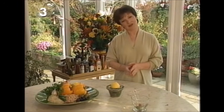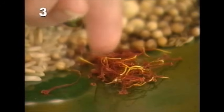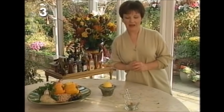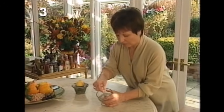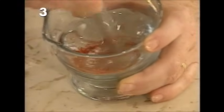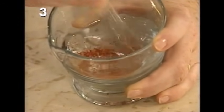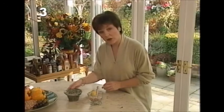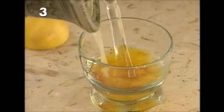It's full of the most sublime combination of ingredients, and one ingredient you might not have come across before is saffron stamens. You start off by taking half a teaspoon of those and crush them to a fine powder with a pestle and mortar. Saffron is actually the stamens of the autumn flowering crocus, which is very appropriate.